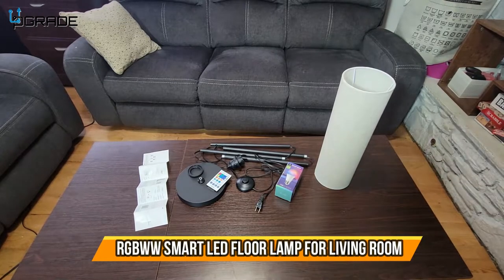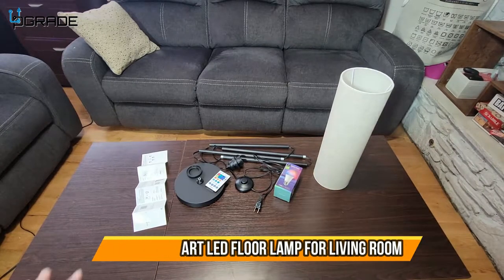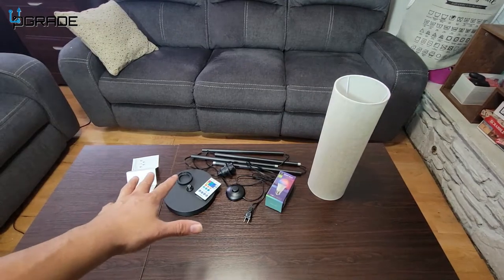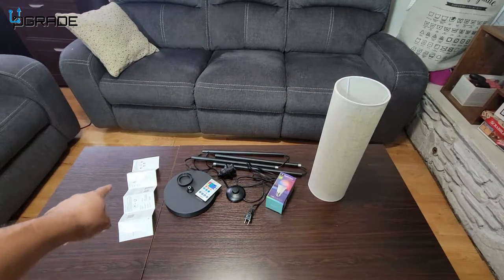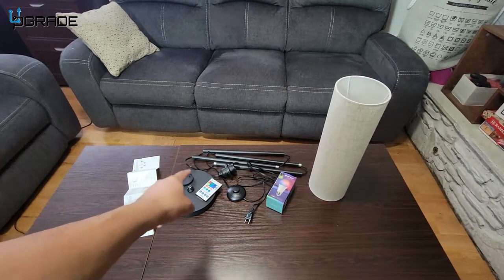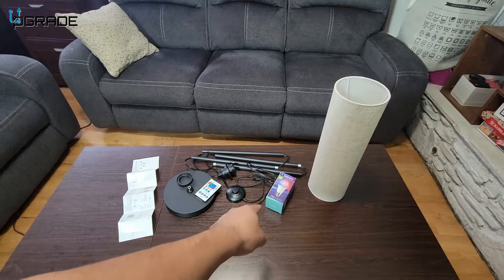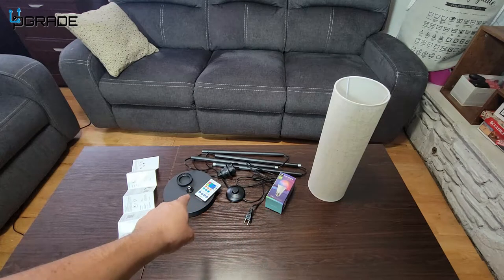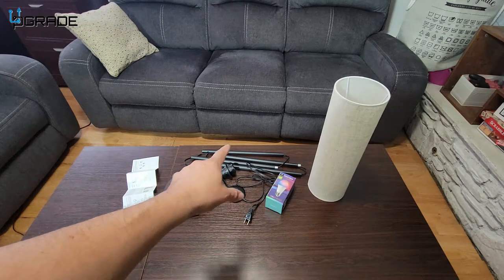Alright, today we got our new lamp and we're going to set it up. The vendor was kind enough to send this out for review. So you get the actual manual, the controller, the smart bulb light — this is what actually controls the light — and you can use the application or the remote. I'm going to show you how to do that right now.